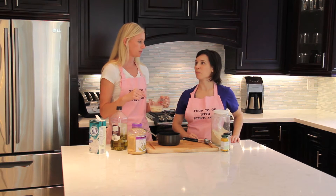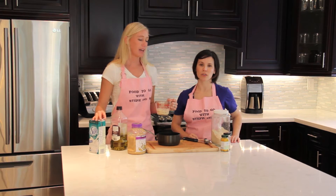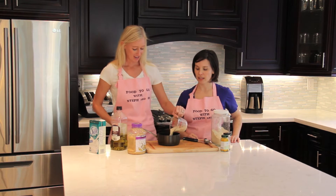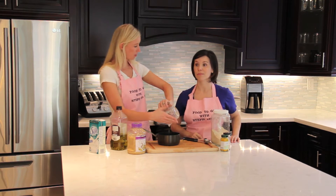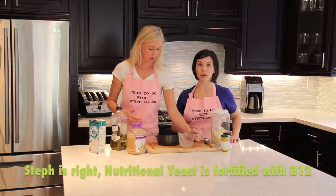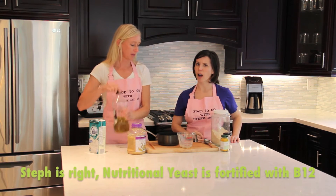Since we started using pesticides and things like that in our soil, it's not actually in our soil — it killed it all. So we have to eat things that are fortified with B12, and nutritional yeast is one of those items. Whether it's fortified or naturally occurring, let us know — send us the info!